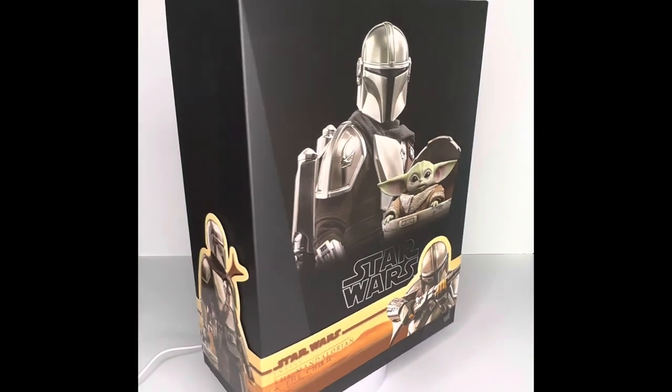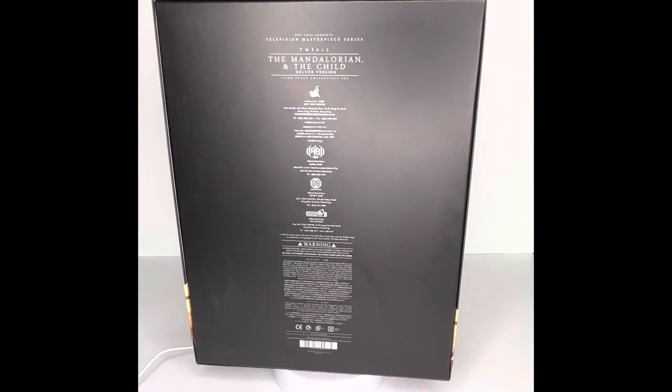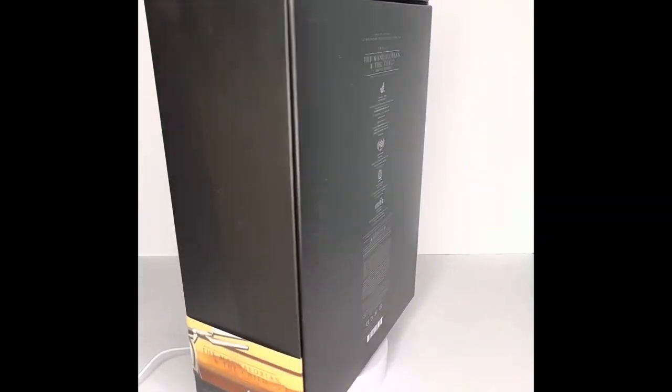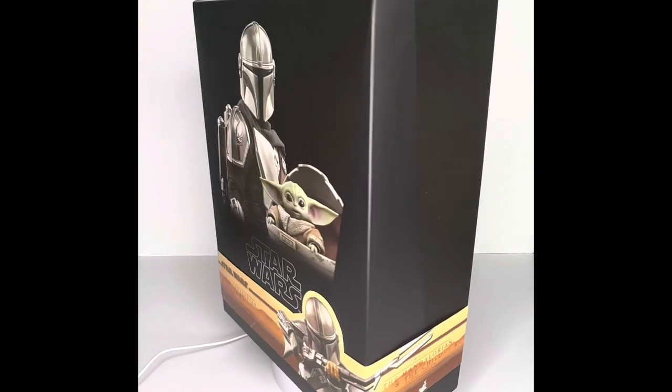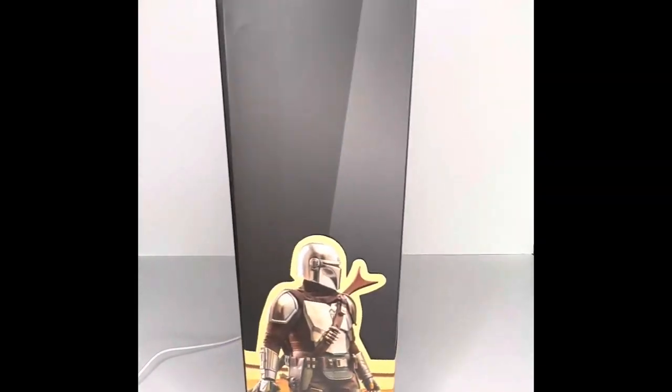Hey guys, welcome back to the channel. Today we are taking a look at the Hot Toys Mandalorian and the Child Deluxe Pack — this is TMS 015. Thank you guys for watching, let's go.